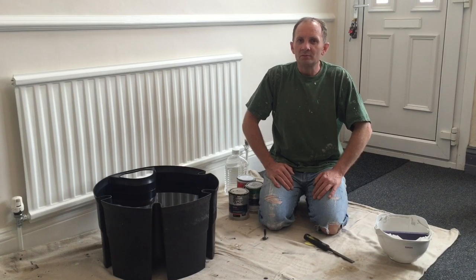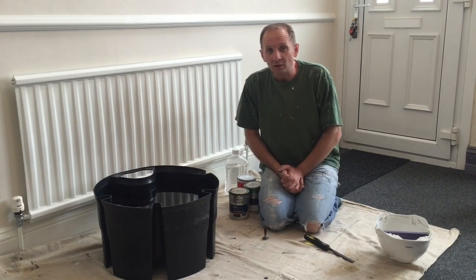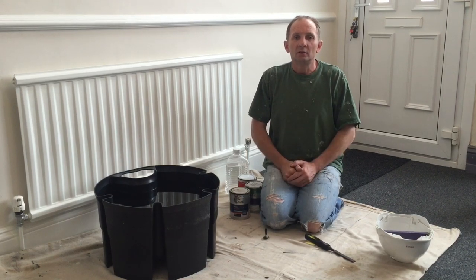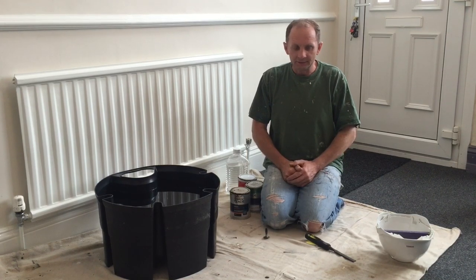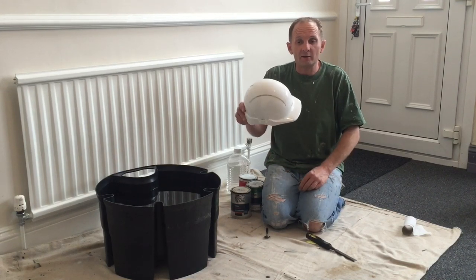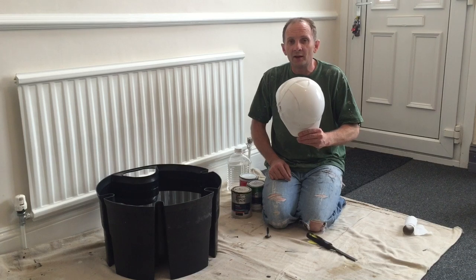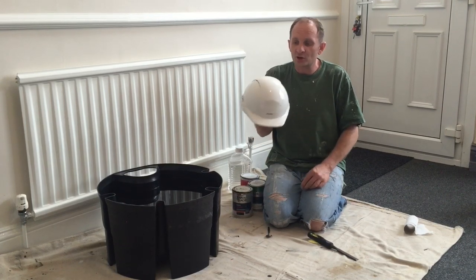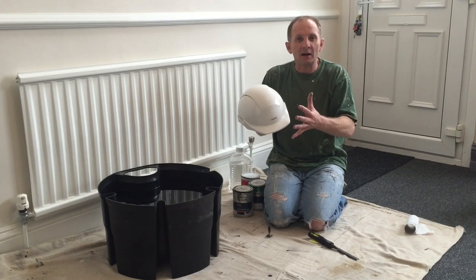Hello boys and girls, welcome back. Today I'm going to do a swirl pattern on a hard hat - your general purpose hard hat that you wear on a building site. So if you want to stand out in the crowd when you're on site, I'm going to show you how to do a decorative paint finish.